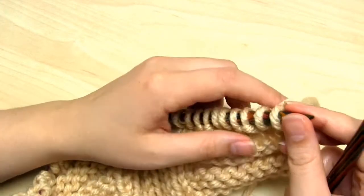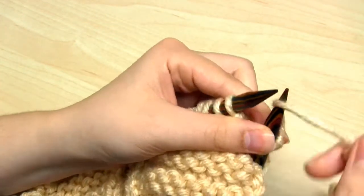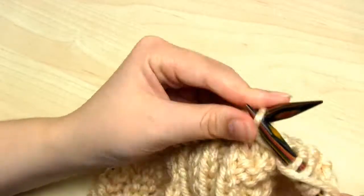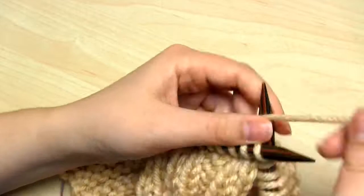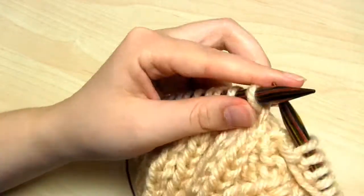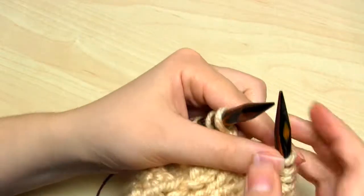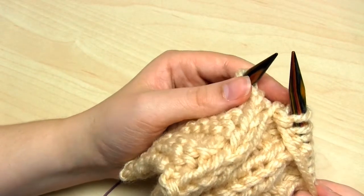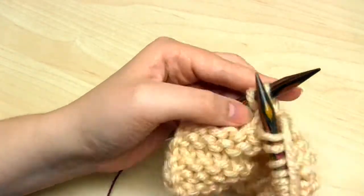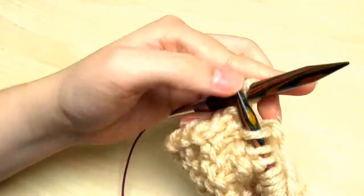Then we move on to row number 11. The repeating section starts with 2 knit stitches, then 2 purl stitches, 2 knits, and then 8 purl stitches — that completes the repeating section. Keep knitting that section over and over again until you only have 10 stitches remaining on the left hand needle. Then knit 2, purl 2, and finally knit 2. That will finish row number 11.